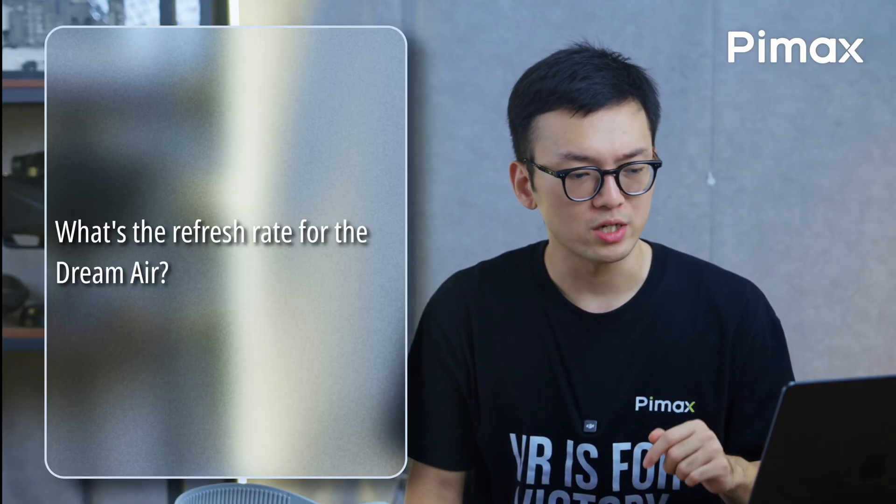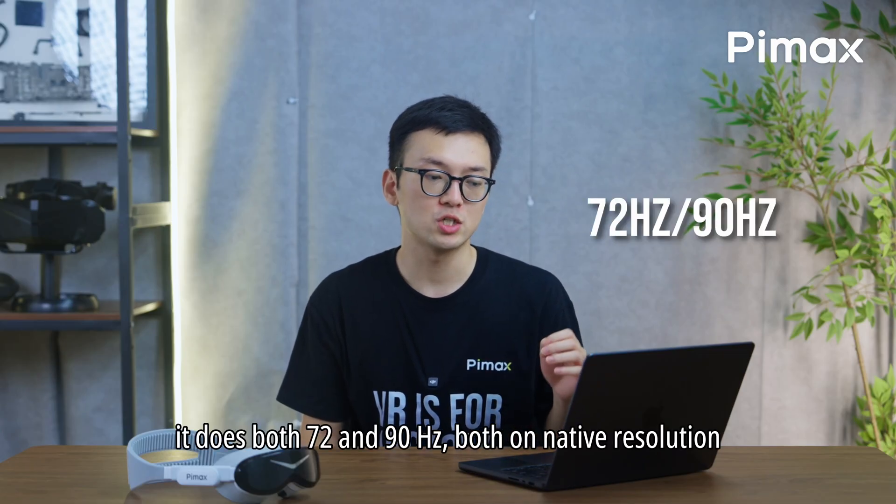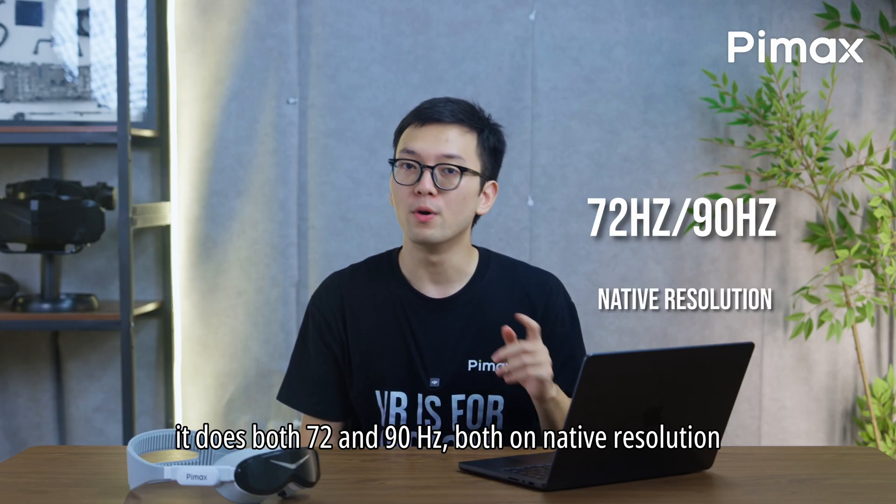What is the refresh rate of the Dream Air? It supports both 72 and 90Hz, both at native resolution.